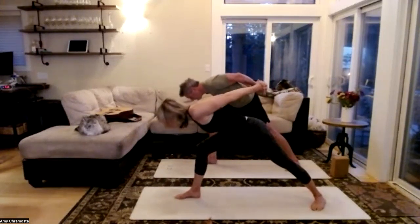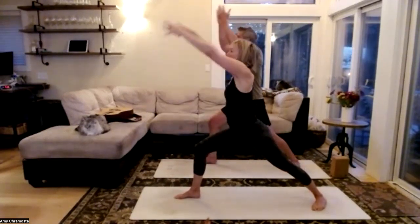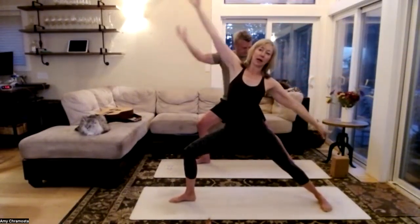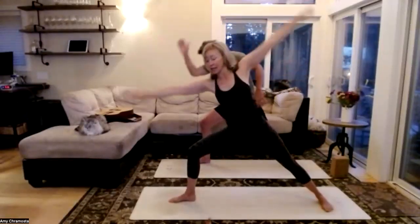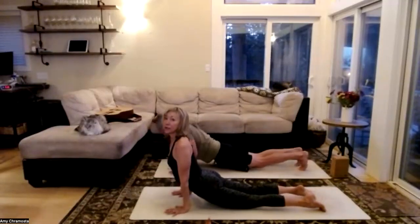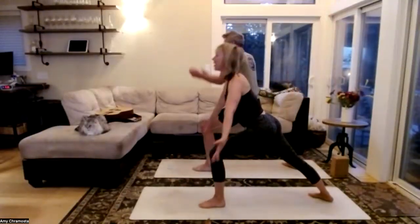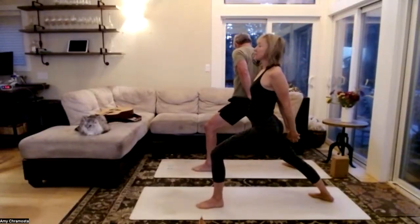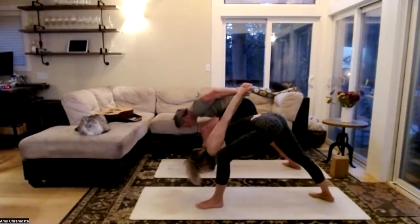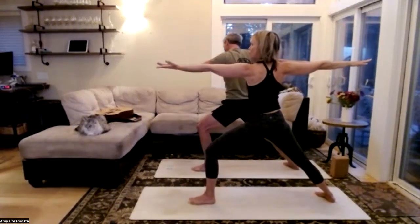Ride that breath all the way up — hands behind the back body, silver surfer again, our heart lifts. Crown of the head on the inside of the front foot — stay here for one full breath in, one full breath out. Inhale — rise, extend those arms high, open into Warrior Two. Settle into those hips, right palm up to the sky, inhale reverse. Into our vinyasa — hands to the floor, right leg back, high to low, cobra or upward dog, downward dog. Left leg lifts, find our Warrior One — ride that breath all the way up, hands behind the back body, heart lifts. Silver surfer — one full breath in, one full breath out.